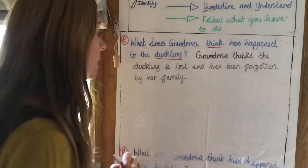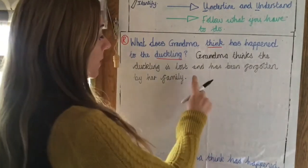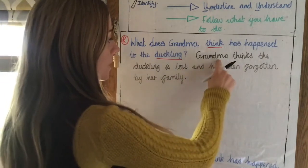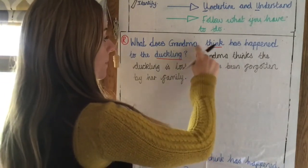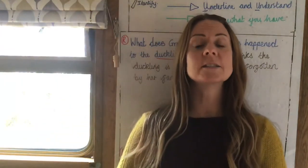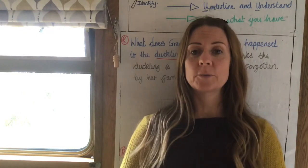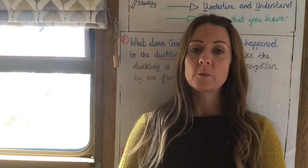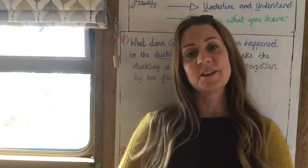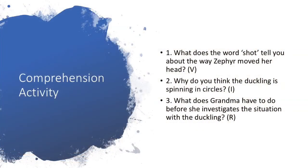So the answer is: grandma thinks the duckling is lost and has been forgotten by her family — it's right there for us to retrieve and put into our answer. You've worked really hard today on the three skills of vocabulary, inference, and retrieval, and now it's time for your activity which is set around those three skills. Pause the video and try these three questions, which are all related to the chapter you've just read. Good luck everyone and well done.